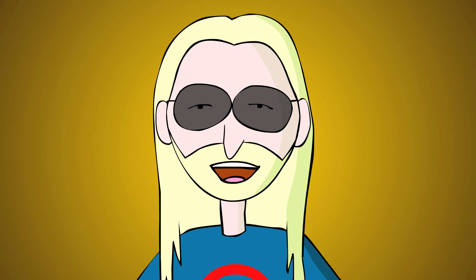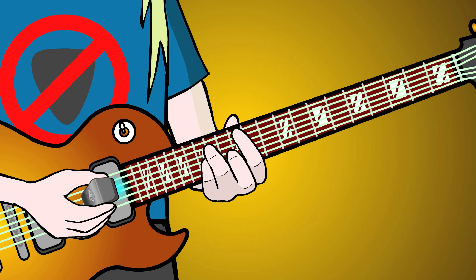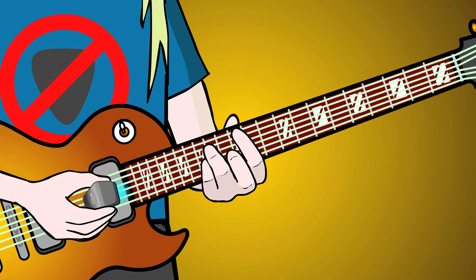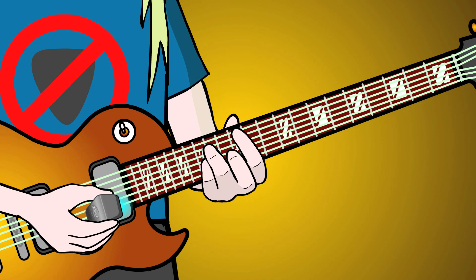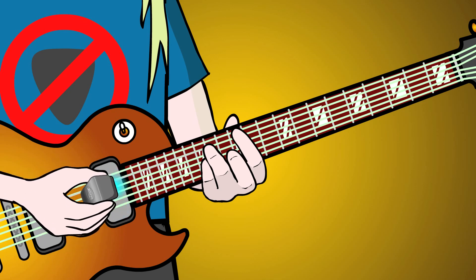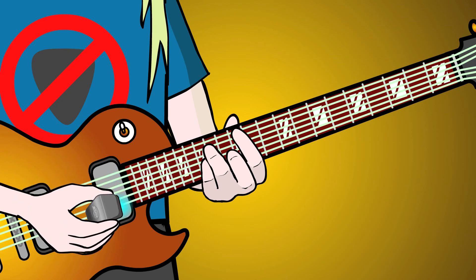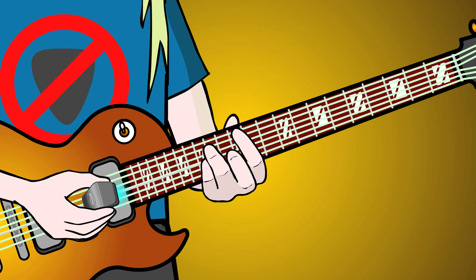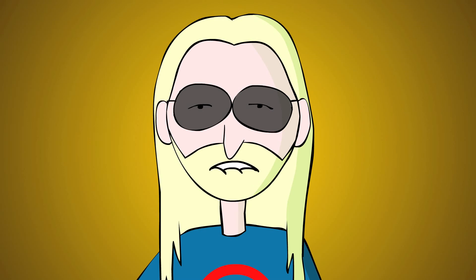Downstroke arpeggio from the low E to the D string, then from the A string to the G string, creating an ascending stack of arpeggios. Then upstroke a descending stack in the same manner. This only scratches the surface of what you can do with the EBow arpeggio technique.